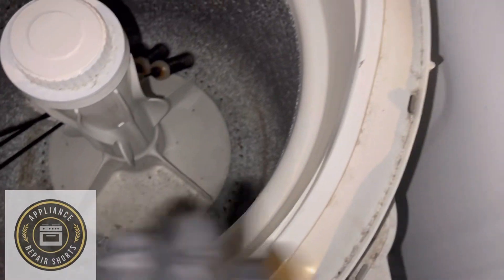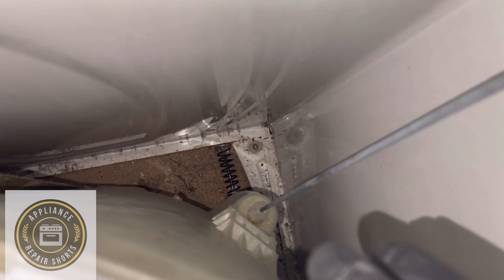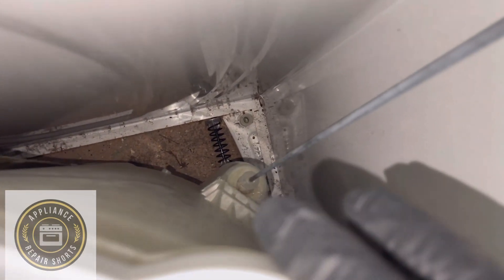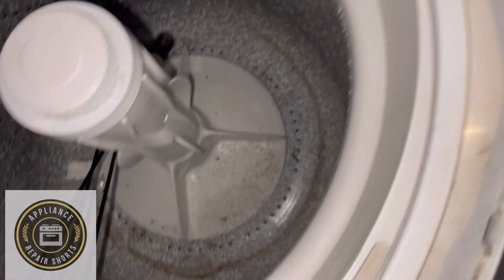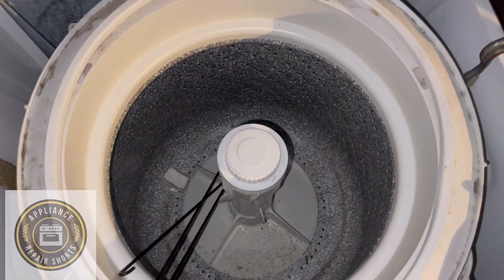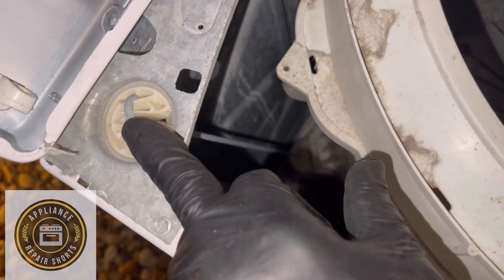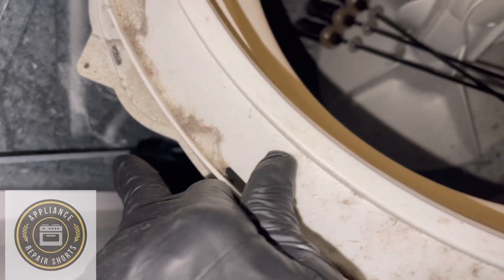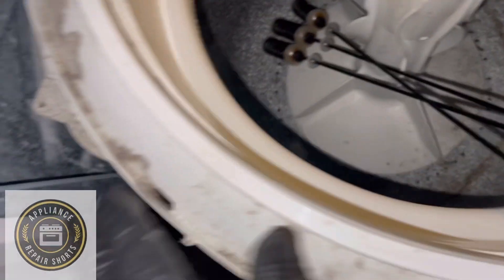The issue with newer Whirlpool washers is they have a slot — a little section in the side of the tub — that allows you to change the suspension rods with the top up, and you're good to go. On these older machines, you have to pretty much take it out, set it down, close the lid, get the rod back in, close the lid again, and do the other one.